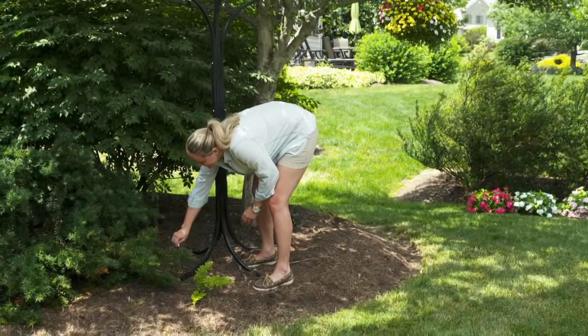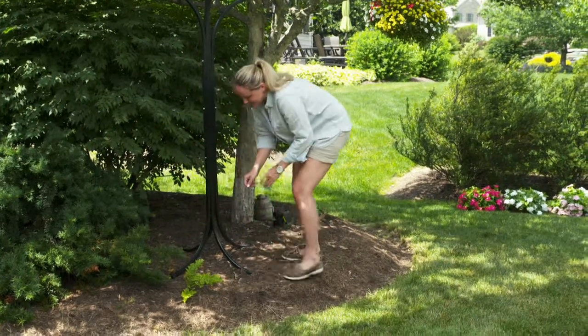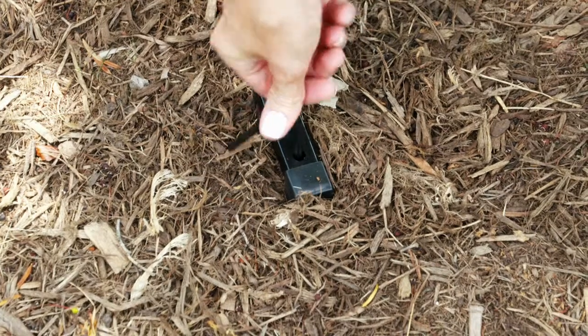If you are putting the basket stand in a garden, use the ground pegs to secure the stand from tipping over. Make sure they are securely driven into the ground.